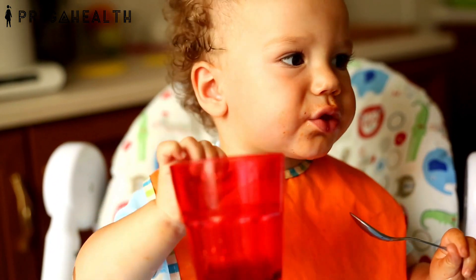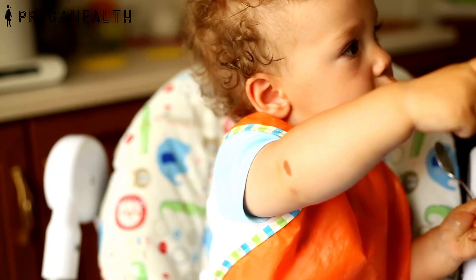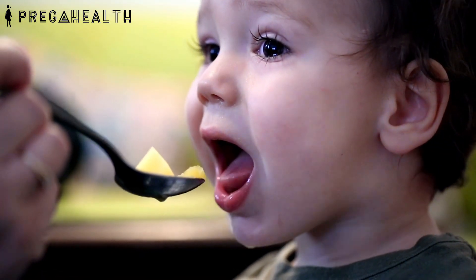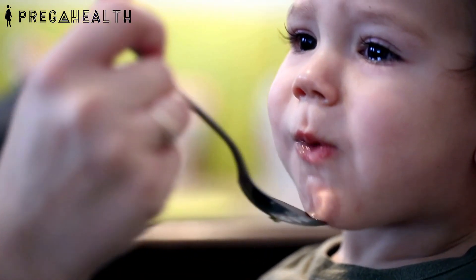Consistency should be gradually built from liquid to semi-solid and then solid. If a child dislikes or is disinterested, discontinue the food for some time and reintroduce it later. Do not force feed; parents should not impose their likes and dislikes on their kids.